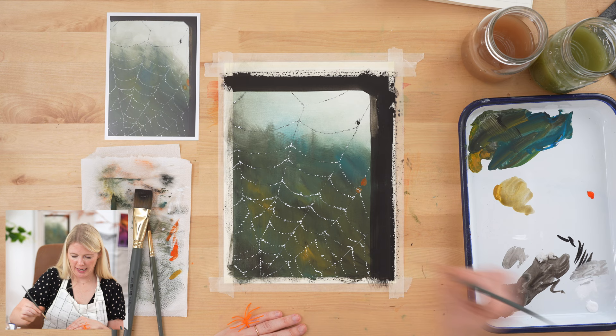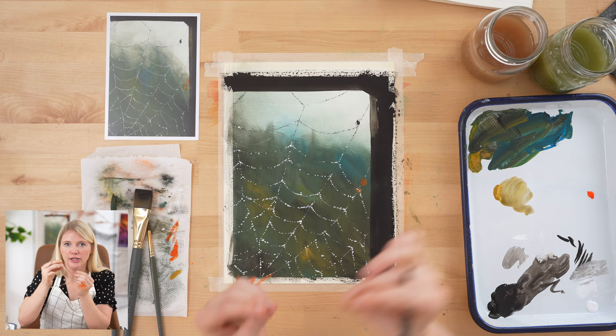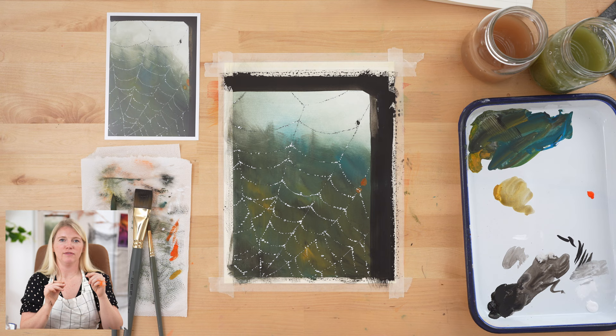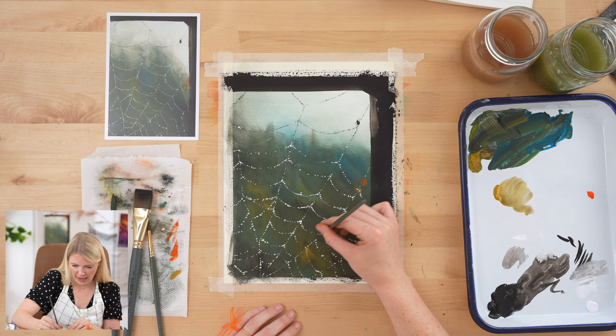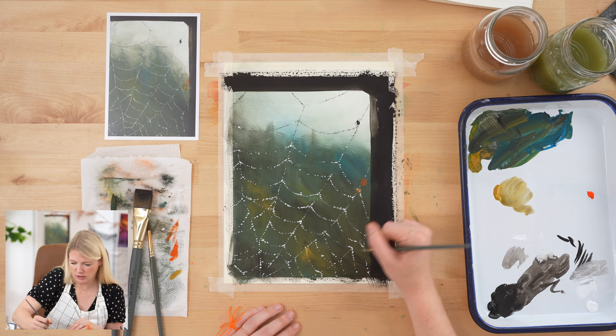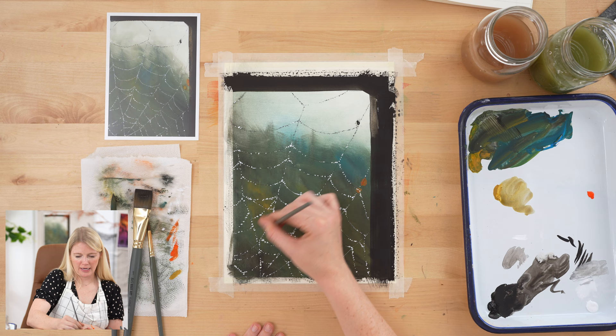You can also use that gray for hinting at the actual web lines. Gray lowers the contrast, so if you want a really thin web on a dark background, use a gray color with a really thin line — it will be softer and more subtle. If you used bright white, even at the same line thickness, it would stand out way more. Gray communicates that thinness and delicacy of the web. But remember, we're really letting the water drops create the implied lines for us.